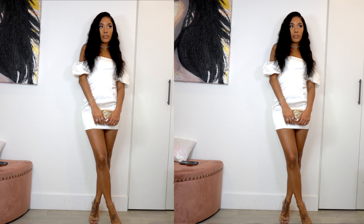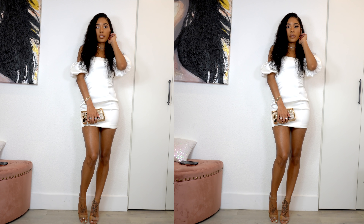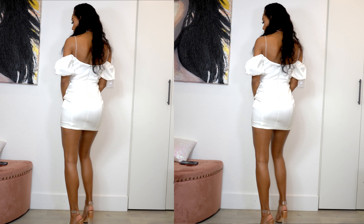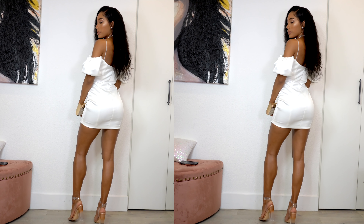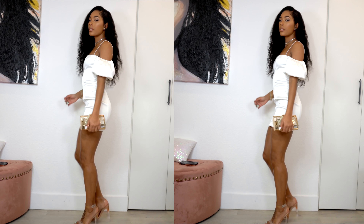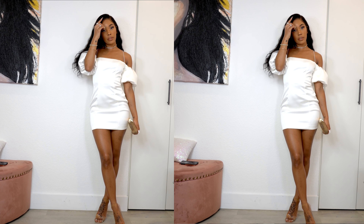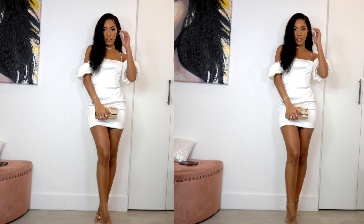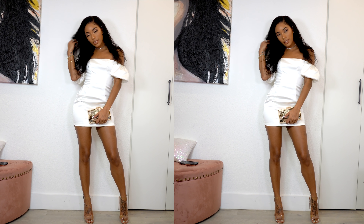For the outfit I went with some giant stud earrings, this diamond choker from Boohoo, this gold cage purse from Boohoo, these clear and gold shoes from Boohoo, and this beautiful white satin dress from O'Polly. I will leave direct links for everything in this video along with full outfit, hair, and makeup details down below in the description box. I hope you guys enjoyed this video — if you're not subscribed, go ahead and hit that subscribe button and the notification bell. I love you guys and I'll see you in my next one!